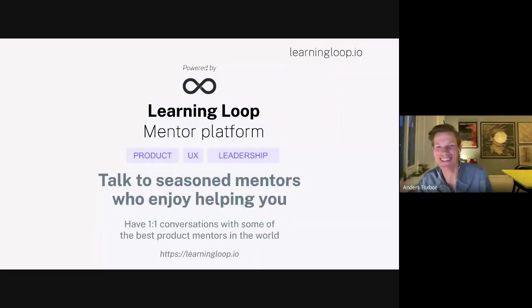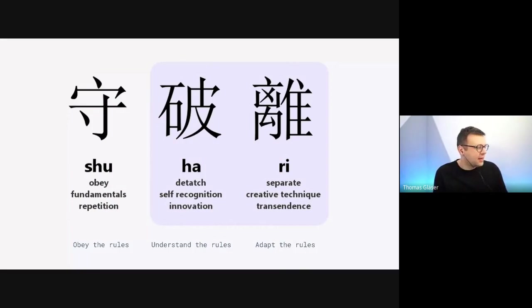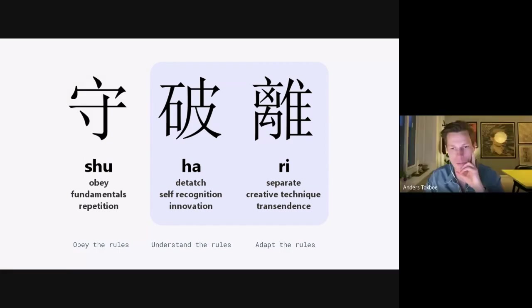I cannot do things alone but I'm pretty good in teamwork — doing things together. I want to write that book with Thomas, so reach out. I'm just going to have a little plug for why I'm doing this as well.